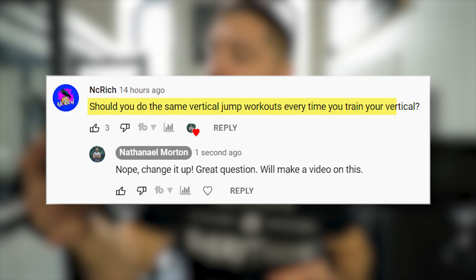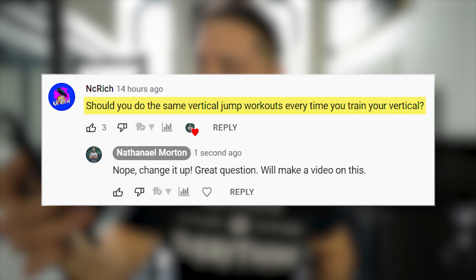In today's video, we got a question from NC Rich who asks: should you do the same vertical jump workouts every time that you train vertical? No, you definitely shouldn't. You should switch it up.